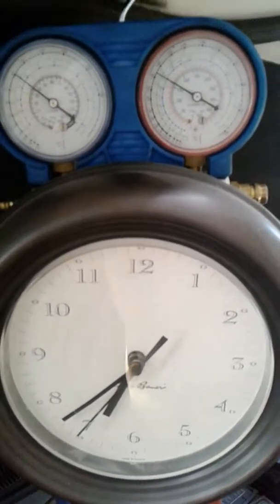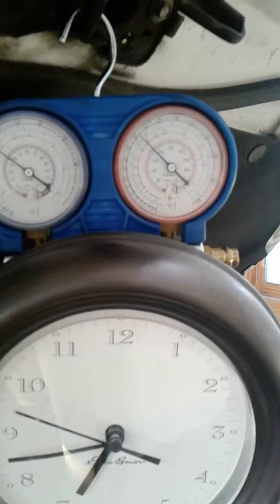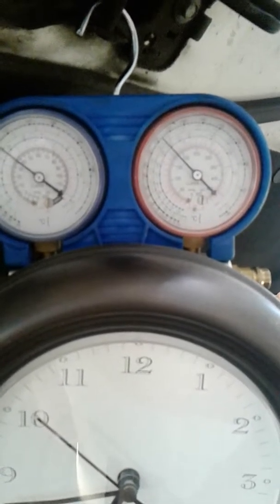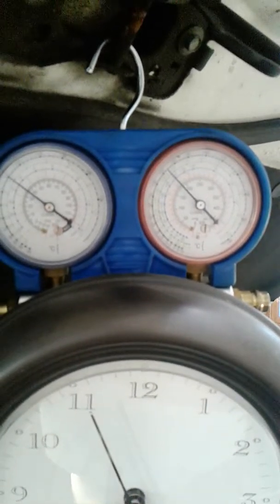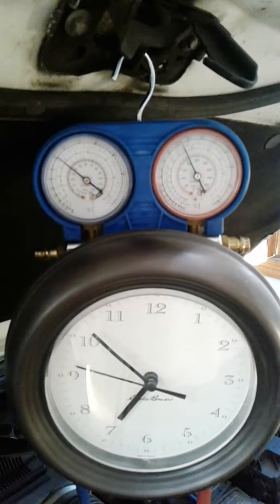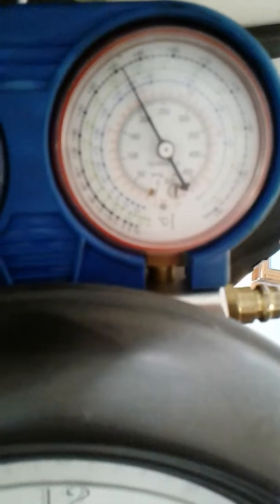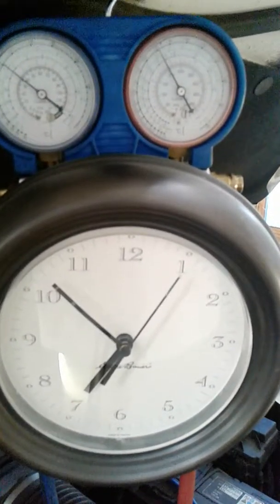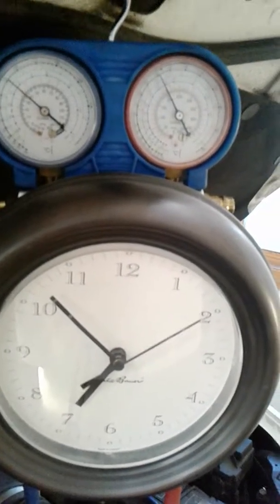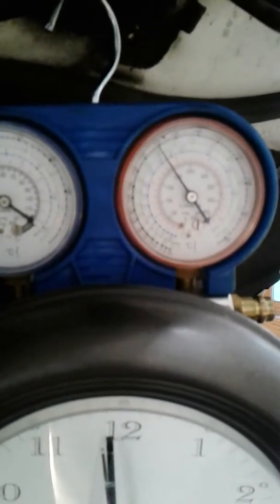We're about 72, 73 degrees in the garage. Pressure is still running. Still no cooling fan — it's kicked on. Let this run a few more minutes. It's been running a few more minutes and the high pressure is now creeping up to about 180.